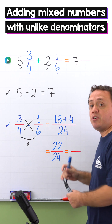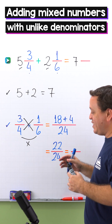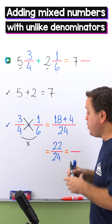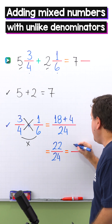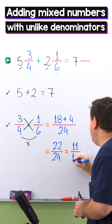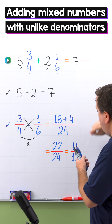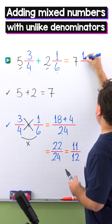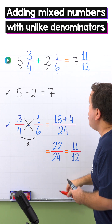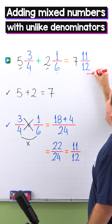Don't forget that the resulting fraction must be in simplest form. So we're going to simplify 22 twenty-fourths by dividing the numerator and the denominator by 2. 22 divided by 2 gives us 11, and 24 divided by 2 is 12. Finally, we add 11 twelfths to 7 wholes. So 5 and 3 fourths plus 2 and 1 sixth gives us 7 and 11 twelfths.